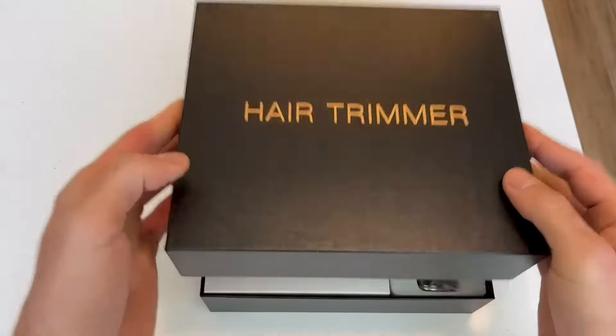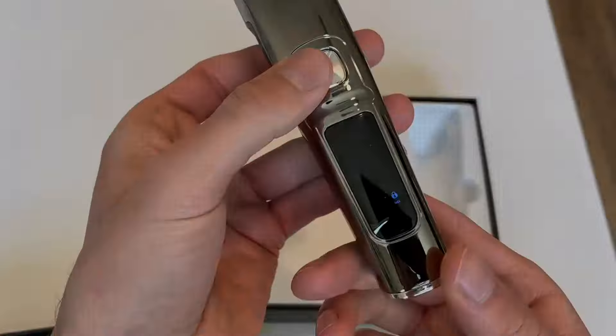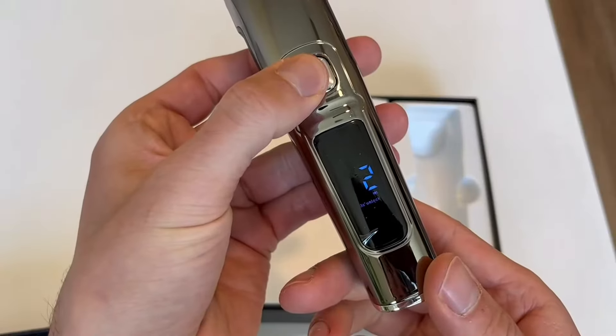This is a quick look and overview of the U-Free hair trimmer for men. It comes very nicely packaged and I was very impressed with how much is included.